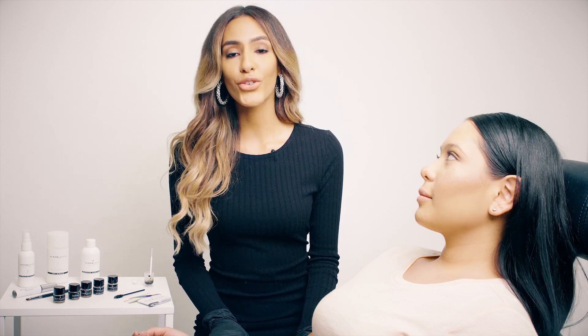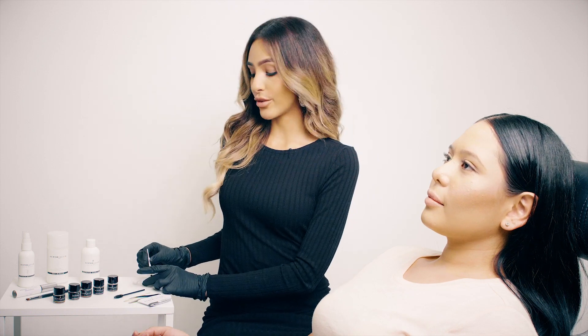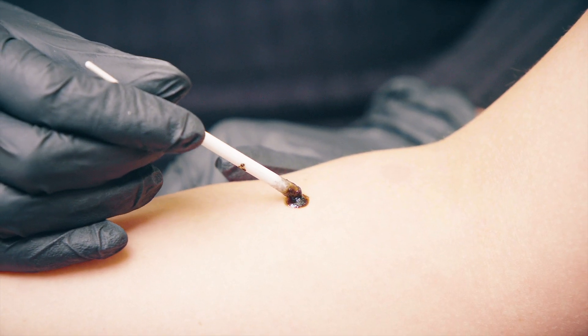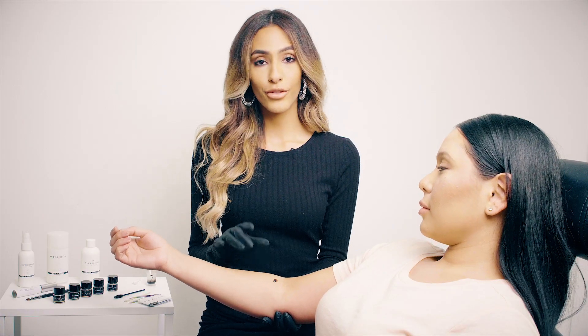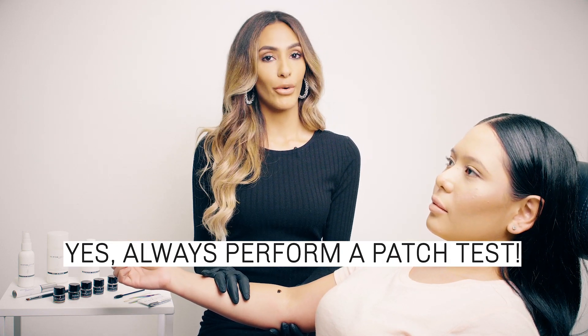As a professional, you should always perform a patch test before you start the service. The way you do this is mix the henna as you usually do, and then apply a little dot of the henna at the back of the arm. Let it sit for about 20 minutes and then wipe off as usual. After you wipe it off, you have to make sure that the skin doesn't have any type of reactions. That lets you know that your client is a good candidate for the eyebrow henna.